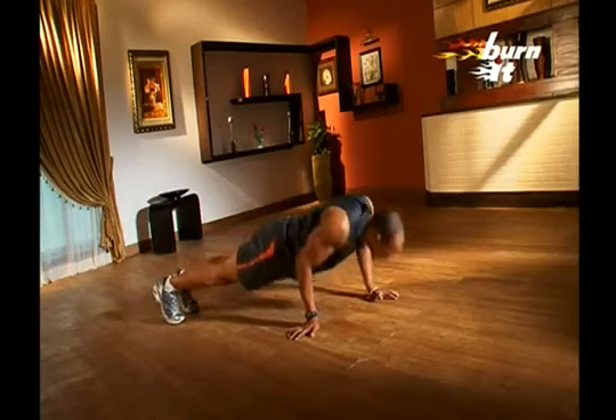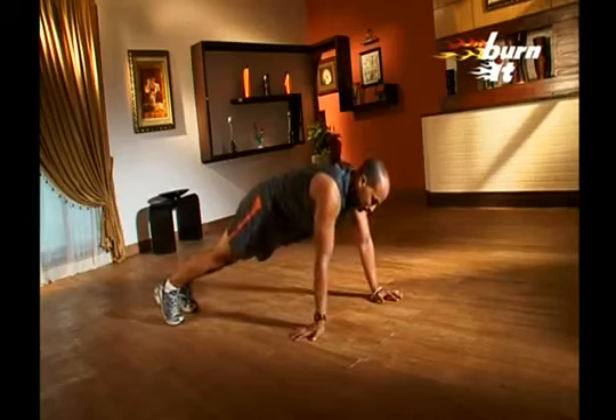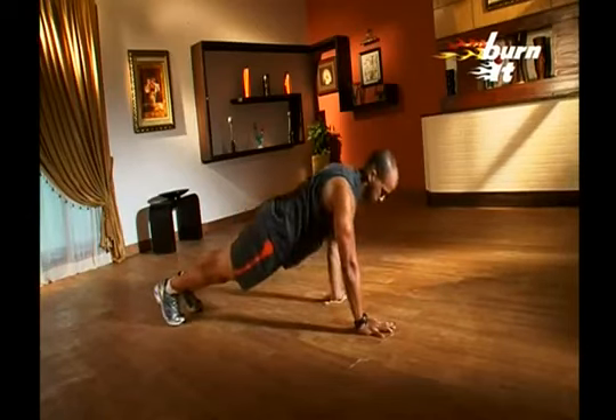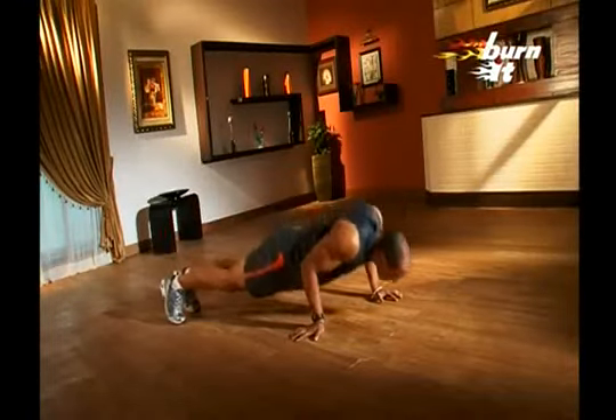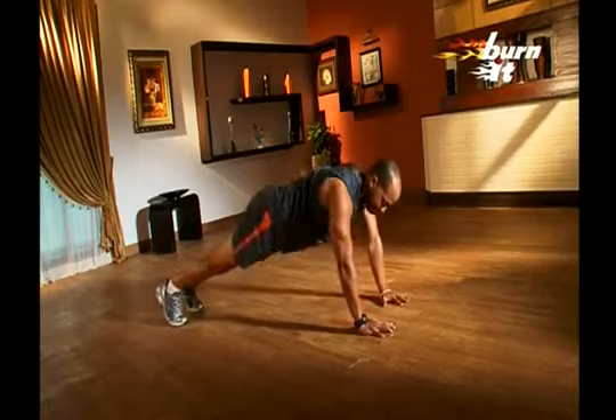Now, for the staggered push-ups. Keep hips and back in one straight line. Place one hand in front and one slightly behind. Note that the hand placed behind is turned to the outside. Do your push-up in this position and then switch your hands. Breathe in when you go down and breathe out when you come up. Remember, your posture should be straight — no hunchbacks — and keep parallel to the ground.